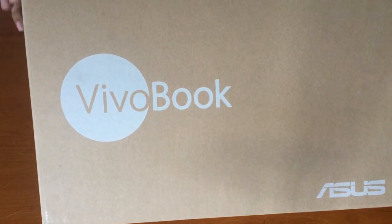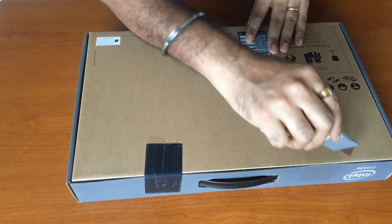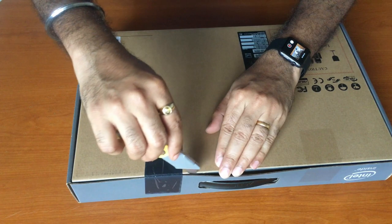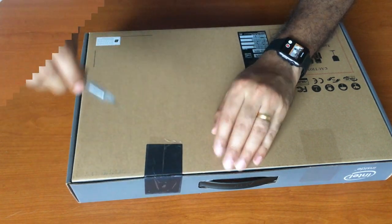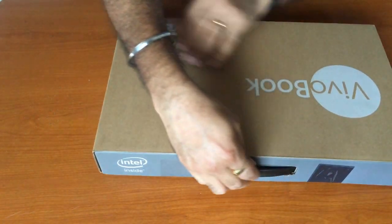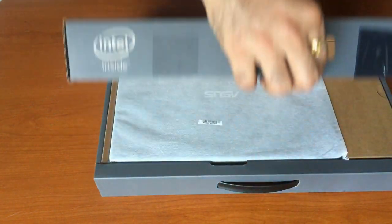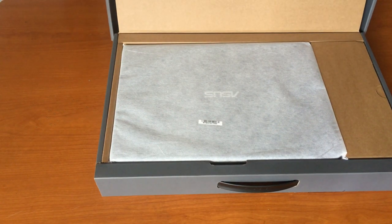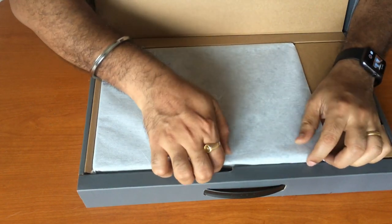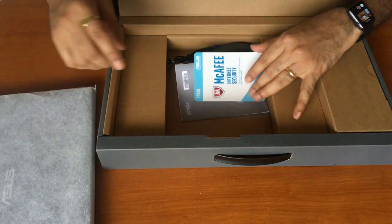Very standard packaging, nothing fancy about it. Here it is — nicely packed and very lightweight. Let's see what the contents are.